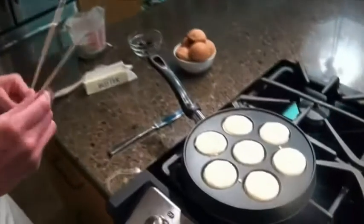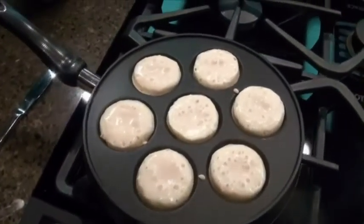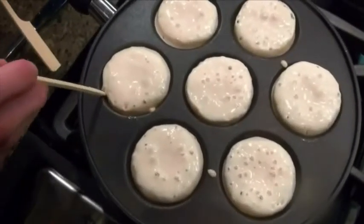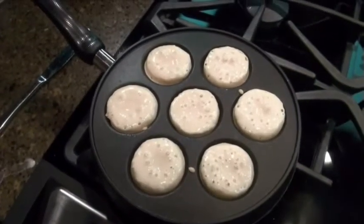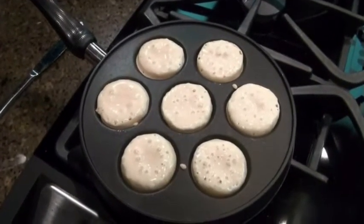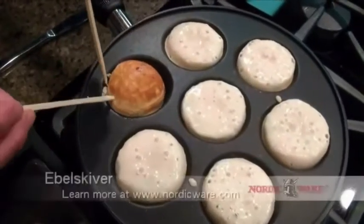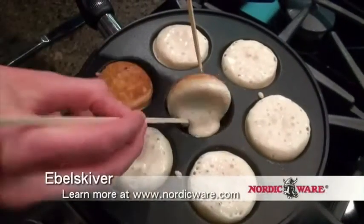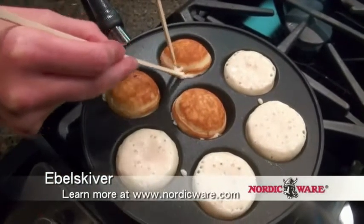They're starting to bubble, so I think we're ready to turn them. Just like with traditional pancakes, you start to see little bubbles popping up in the tops when ebleskivers are ready to be turned. Just to be sure, I'm going to give a little peek here — yep, they're ready to be turned. You don't ever want to use metal utensils on a non-stick pan, so that's why I'm using bamboo chopsticks. You could use kebab skewers or chopsticks, just not metal — you'll scratch your non-stick. These are really easy to turn; you just flip them over just like that, rotate and flip. The filling is staying nicely hidden inside there.